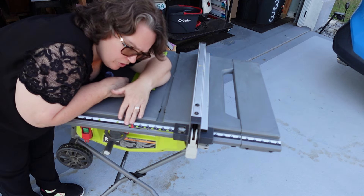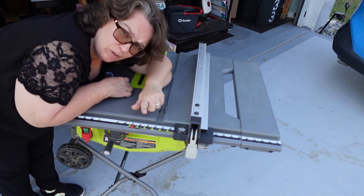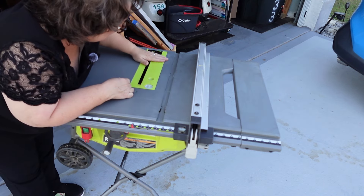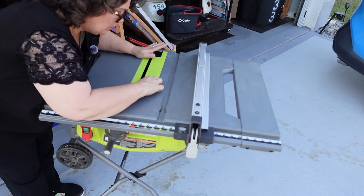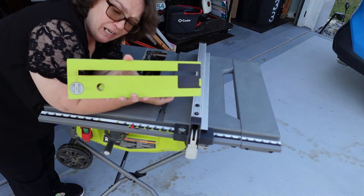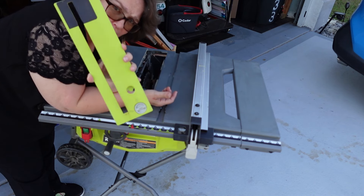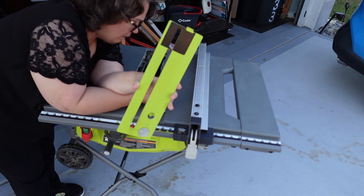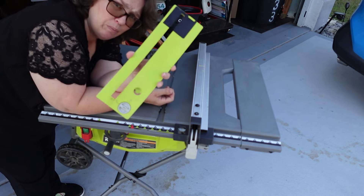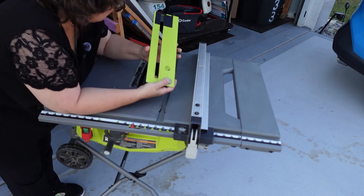It has the ruler measuring thing here. These I found are pretty accurate — I haven't had an issue with that. I can't find any place to buy a zero clearance insert for this. I've checked on Etsy and stuff, and people just don't make zero clearance inserts for Ryobis.